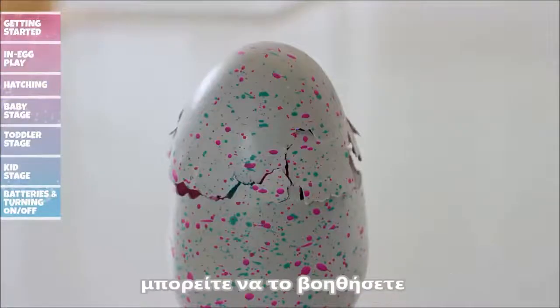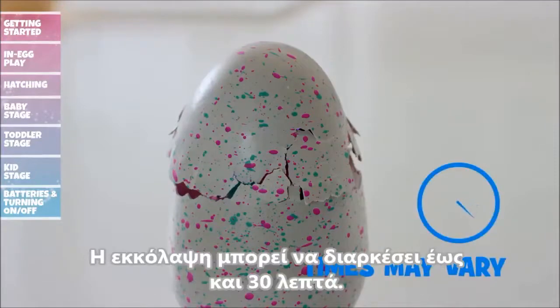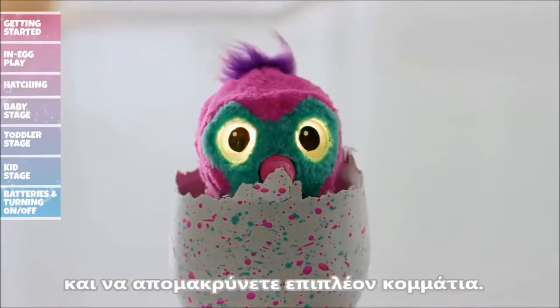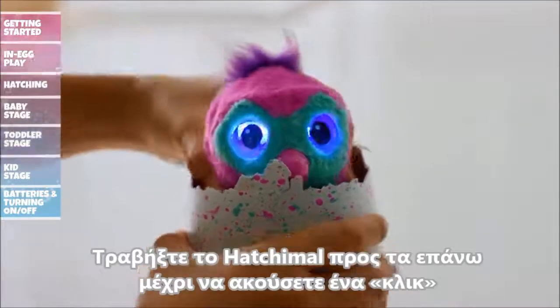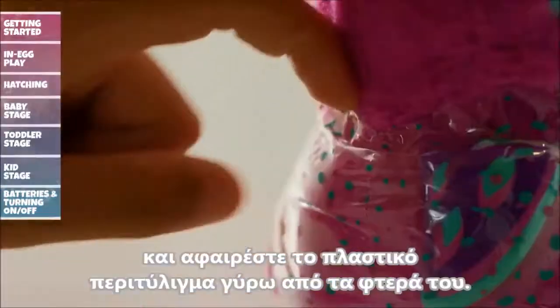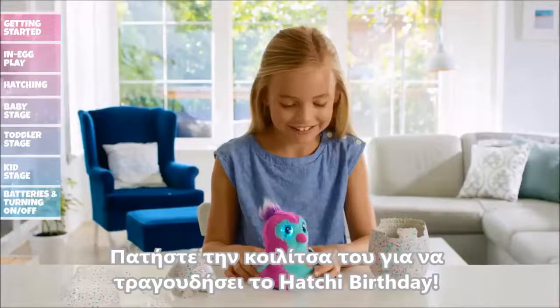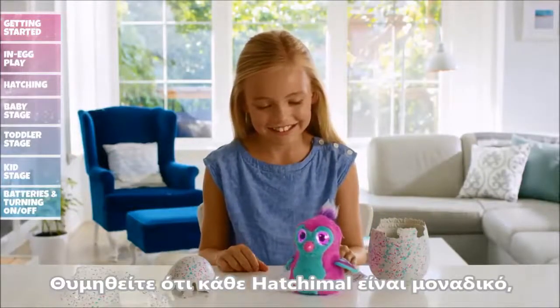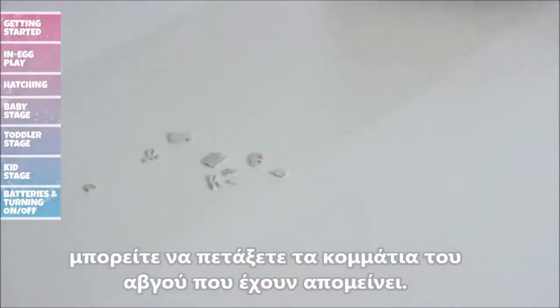Once they peck away enough of the egg, you can help them out by pulling away pieces of the egg. Hatching can take up to 30 minutes. You can now remove the top of the egg and peel away any extra pieces of shell that might be blocking the way. Firmly pull out your Hatchimal until you hear a click. Then remove the plastic around the wings by pulling the perforated tab and press your Hatchimal's belly to hear them sing Hatchy Birthday. Remember, each hatch is unique — make sure you throw out the shell and all its pieces.